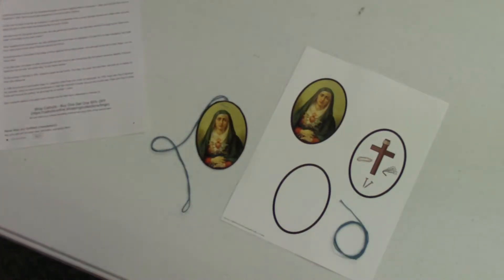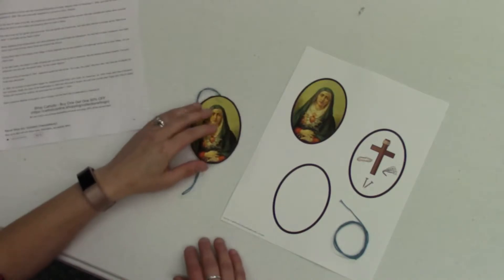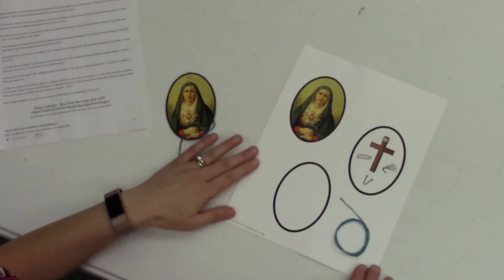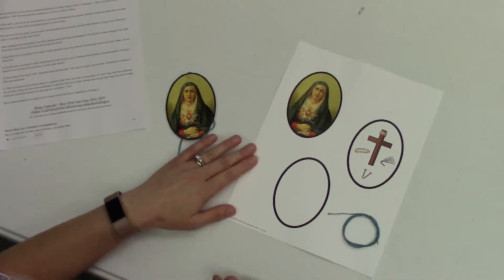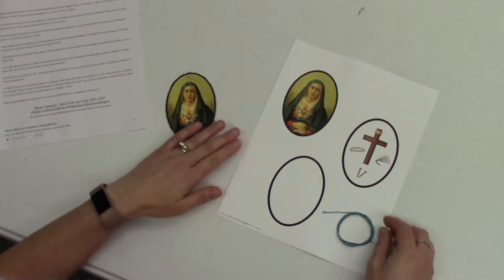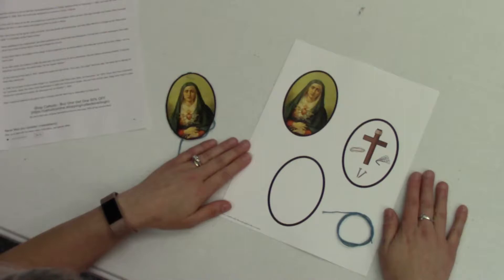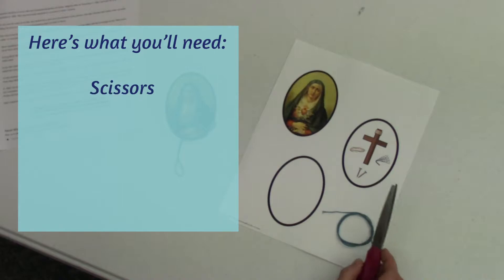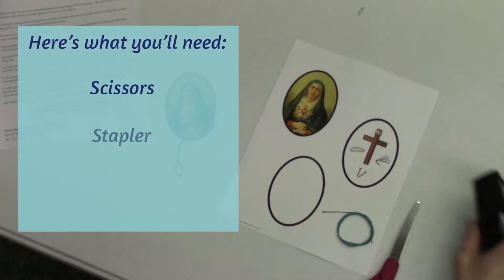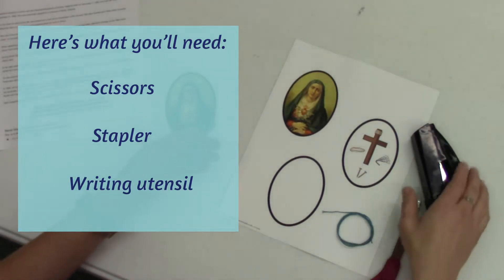For Josephine Bakhita, we will be making this necklace. You should have received in your kit a sheet of paper with three ovals on it, and taped to it would be this blue cord or a purple cord. This will be all you need to complete your craft. If you could have on hand a pair of scissors, a stapler, and something to write with, that will be the only tools you need for today's craft. So let's get started!